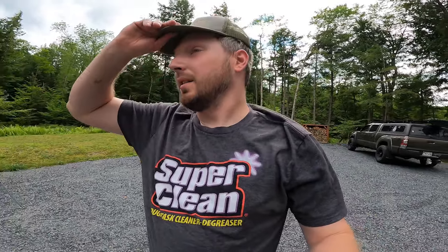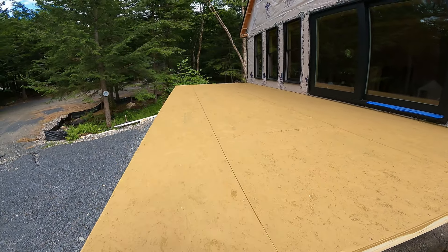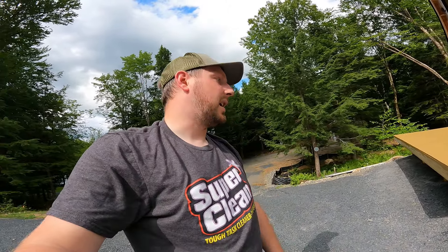What a day. I couldn't even film the last part of what we did today — it was just so hot that the camera wouldn't even run. It's about four o'clock now, we just finished, and I painted the Advantech. You guys let me know if that was a good idea or a bad idea. Advantech is supposed to be weather resistant, although it probably has somewhat of a shelf life for being out in the weather. This is going to be a screened-in porch with a roof over it, so it shouldn't get a lot of water — maybe some through the screen. I wanted to help seal it up even more.